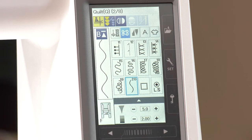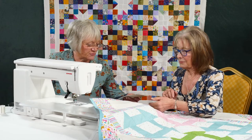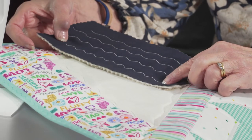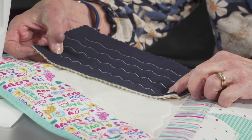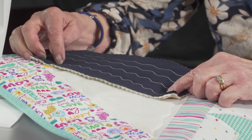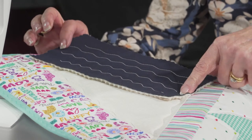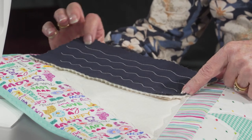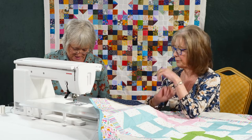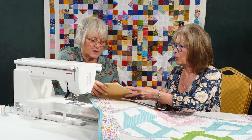With stitch number 20, we've got the width and the length — you can go from 9mm to 5mm long, which is a massive variation. The default setting is five by two, but you can stretch it out or make it a little bit wider. There are so many permutations, and it's a fabulous stitch for filling in.